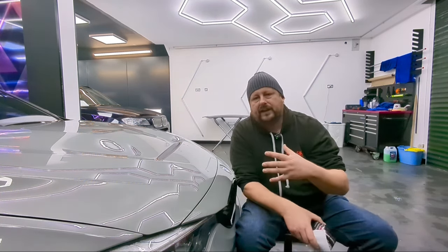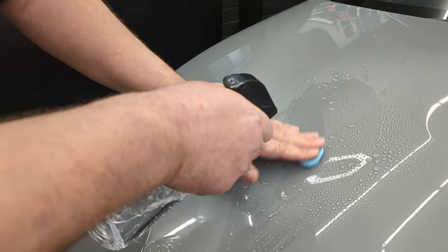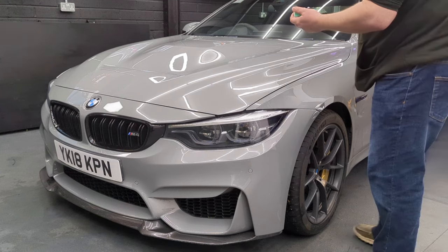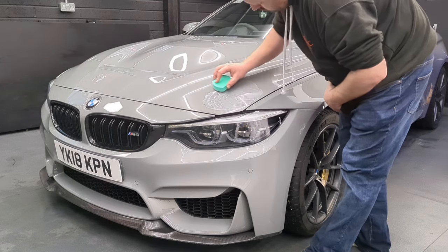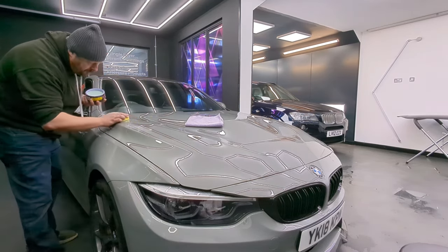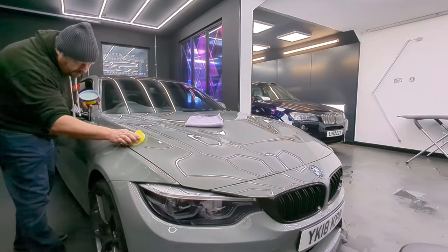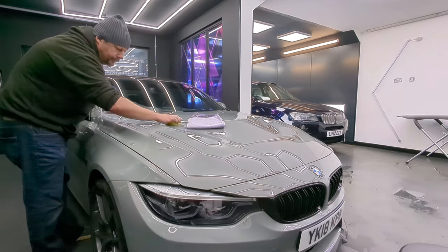Fuso Coat is essentially used like a sealant. To get the best results from it you need to prepare your car: wash it down well with a pure shampoo, decontaminate with clay bar to remove any light contamination on the paintwork, and then ideally polish the surface to get it nice and shiny and glossy. Then you're ideally prepped to put the Fuso Coat down. Applying the Fuso Coat is relatively simple — lay it out panel by panel in straight lines up and down, allow it to cure, buff it off, then leave it for a few hours to carry on curing and bonding on the paintwork.